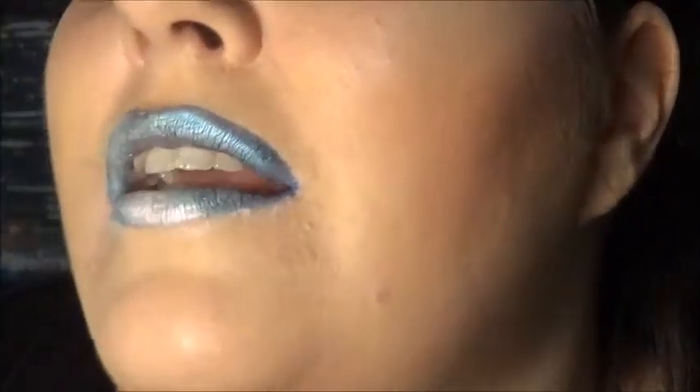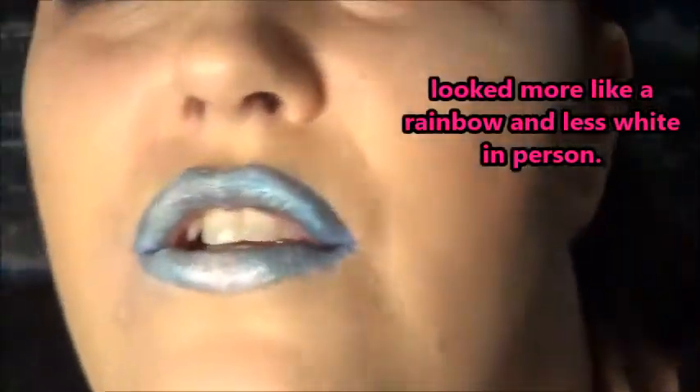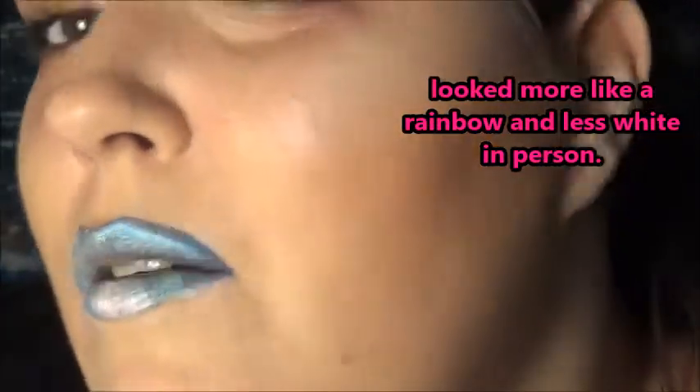As you can see there's a rainbow of colors and it kind of shifts in the light just a little bit. It's more iridescent than holographic, however you still have that rainbow effect on your lips and it looks kind of cool.